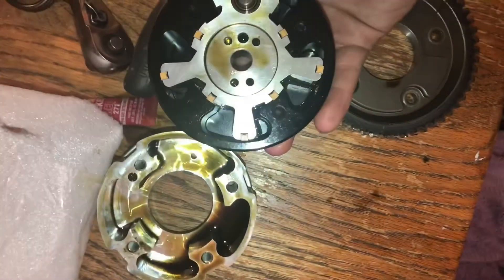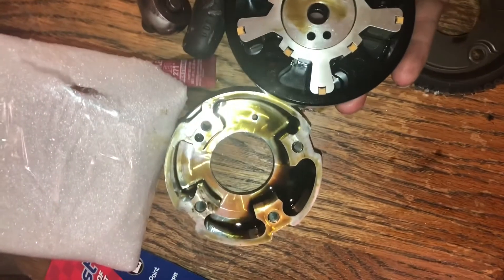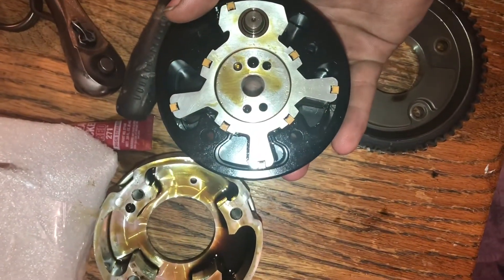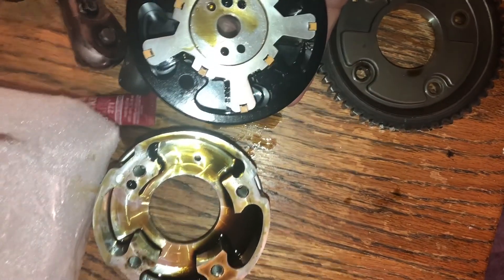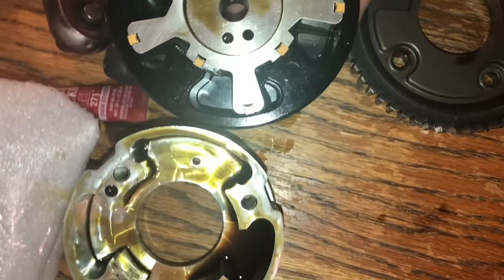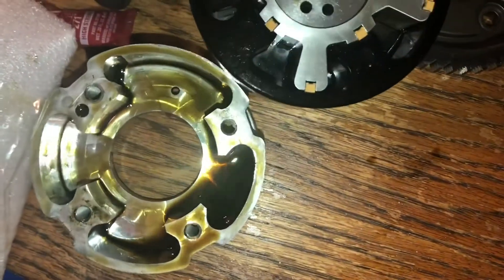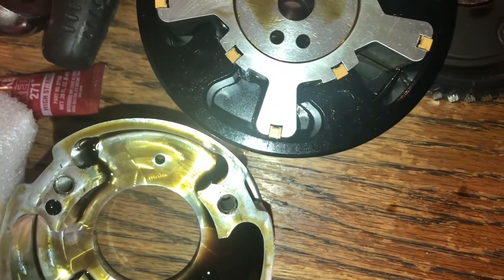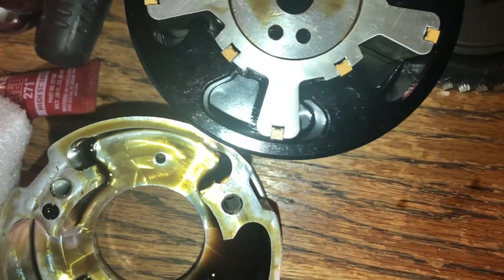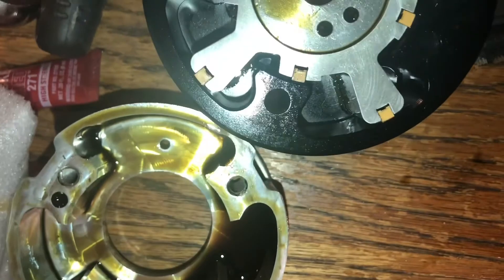Swapped over the guts from the original factory housing to the Torque Solution one. Just a quick comparison: the thickness compared to the factory one — you can clearly see it's much, much thicker, all the way around.